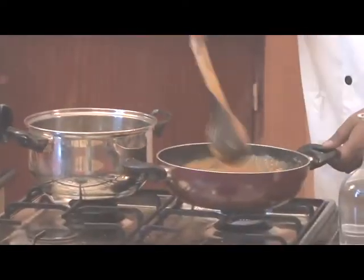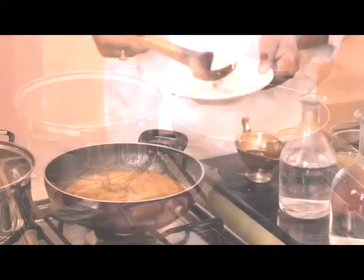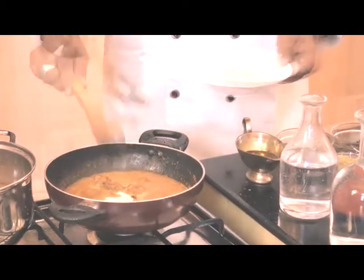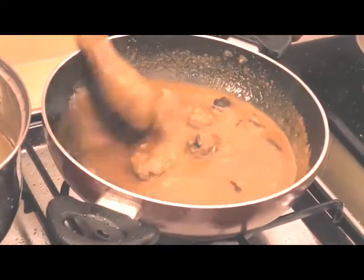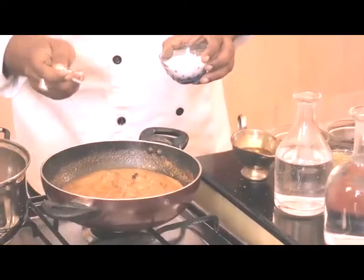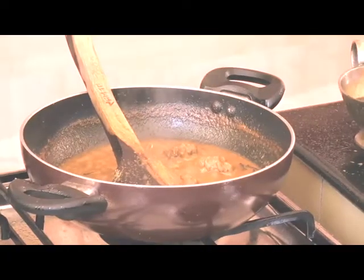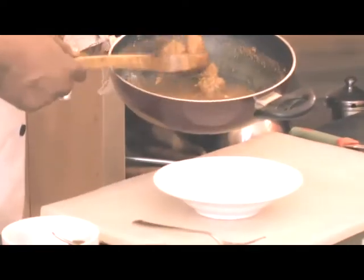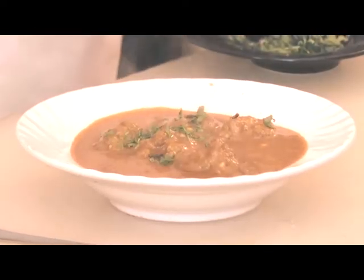Now you can see after 30 minutes that the balls are cooked properly. Now it's time to add yogurt. We will add salt as per taste. And now our Kashmiri Gustaba is ready. We'll garnish this with chopped coriander leaves.